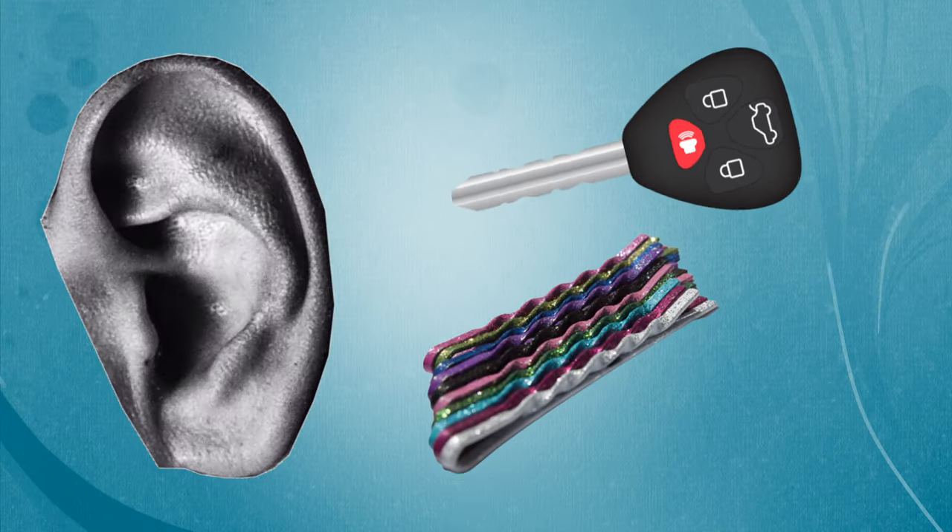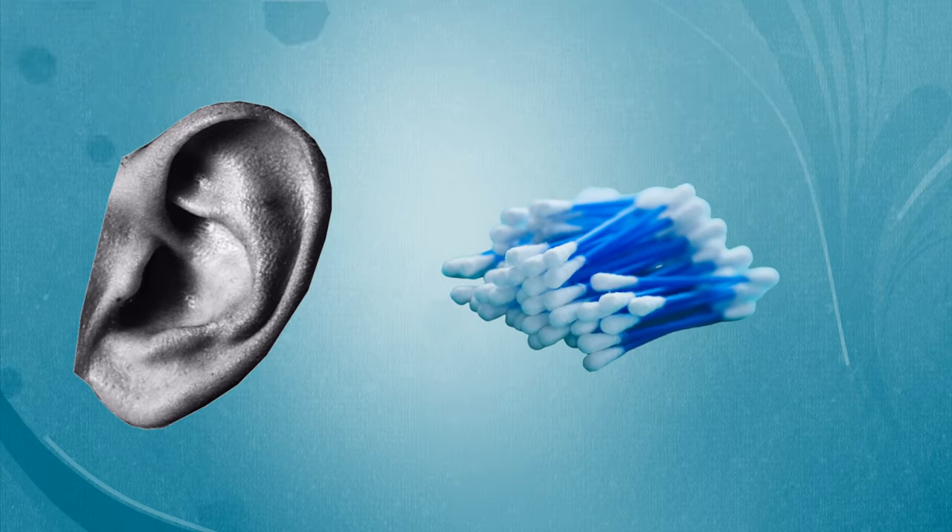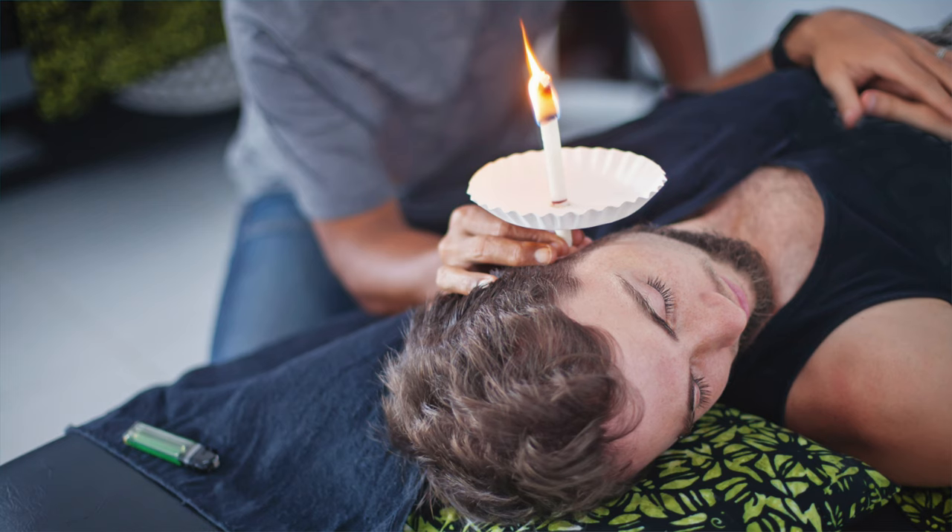If you have earwax problems, then you already know that trying to remove that earwax from your own ears is easier said than done. You would not believe the things that people are willing to do to try to get rid of their own earwax — everything from digging in their ears with car keys, bobby pins, or cotton swabs, and in some cases of extreme desperation, using ear candles to try and suck the wax out by dangerously lighting a flame inches away from their head. Spoiler alert: none of these methods are very effective at removing impacted earwax from your ears.